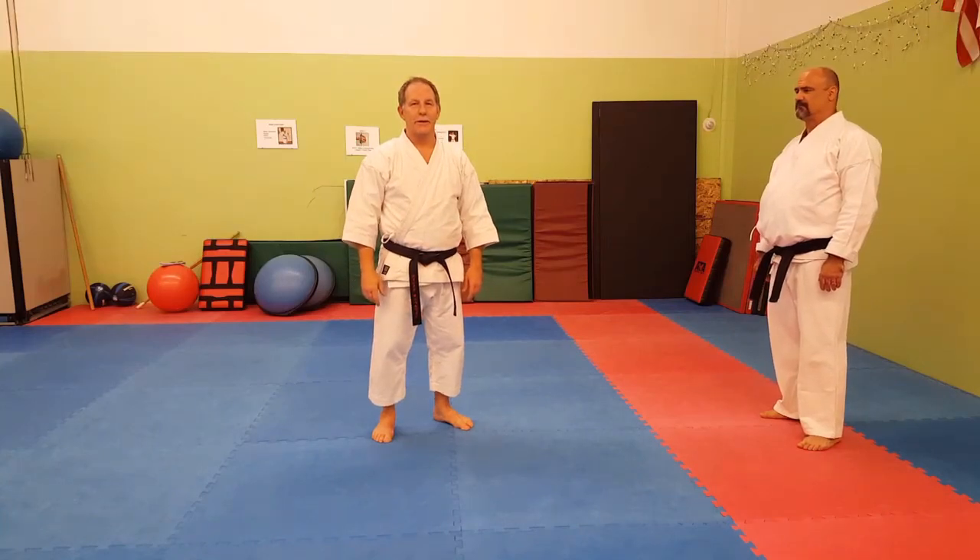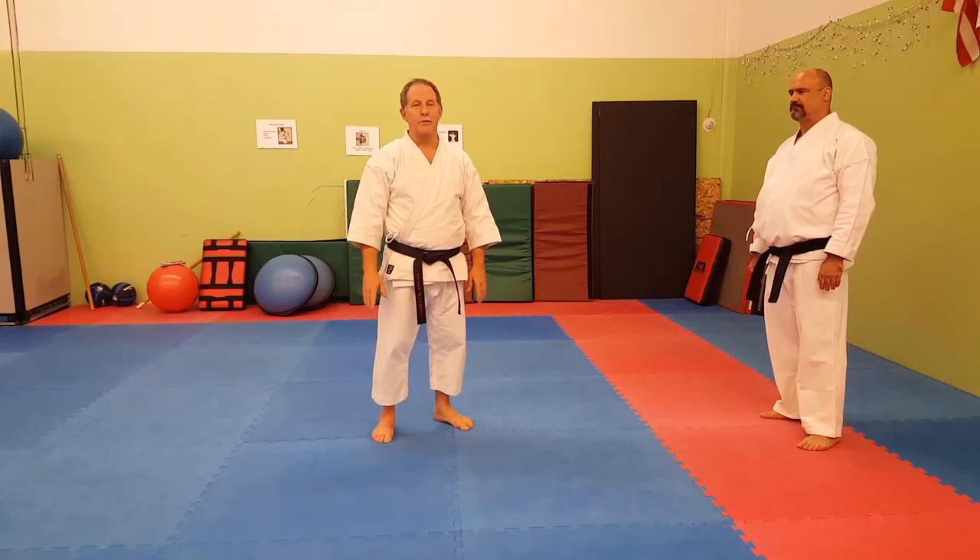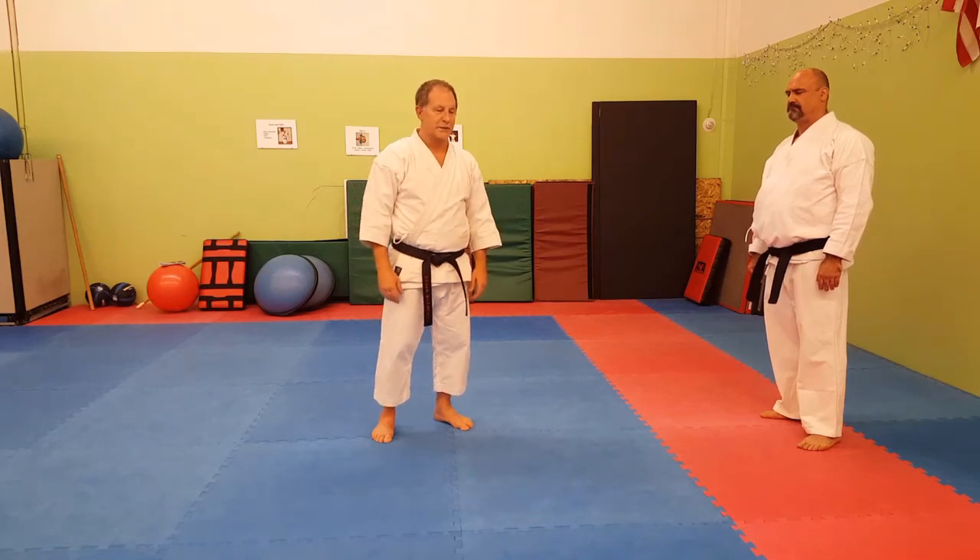Hello, I'm Dave Gimberline, and somebody wrote in about my interpretation of the first move of Bassai Sho.